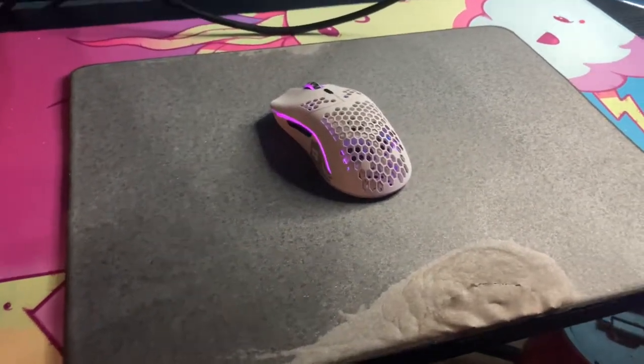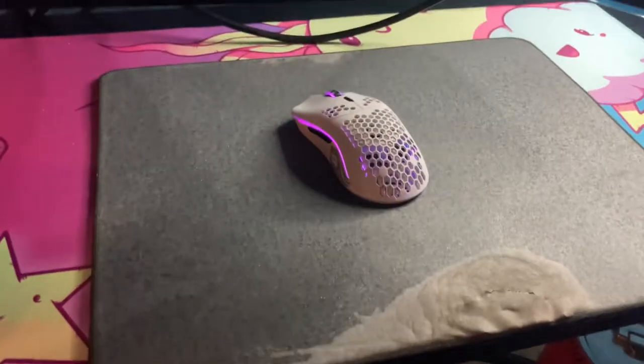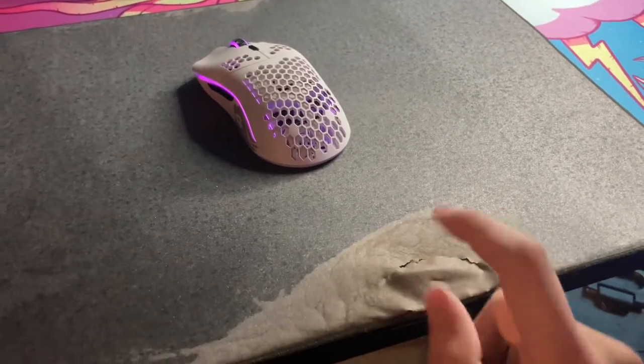This is an update on the Artisan Shijinkai after about eight months of continuous use. Overall, the major places of wear are around the wrist area, where it has actually started to completely fall apart.